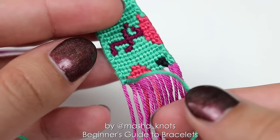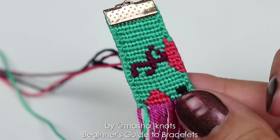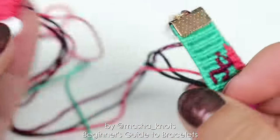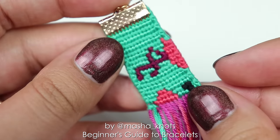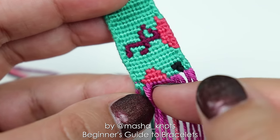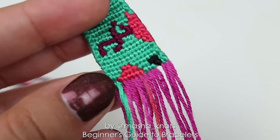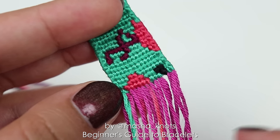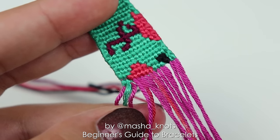The number of base strings determines how wide the bracelet will be, and the leading string determines the color of the knots. My current active leading string is this teal one, which is what I was making the background with. The other colors currently sticking out of the back are off to the side — they are not leading strings at the moment. Switching leading strings is what changes the colors in the bracelet, and there are different methods of doing this in alpha bracelets. I'll leave links in the description for you to do further research and learn how to make alpha bracelets.